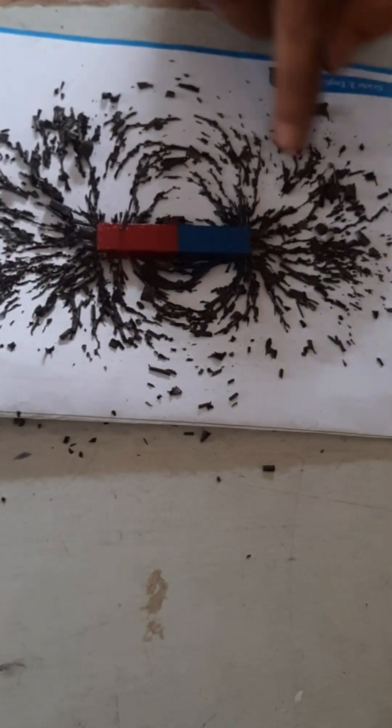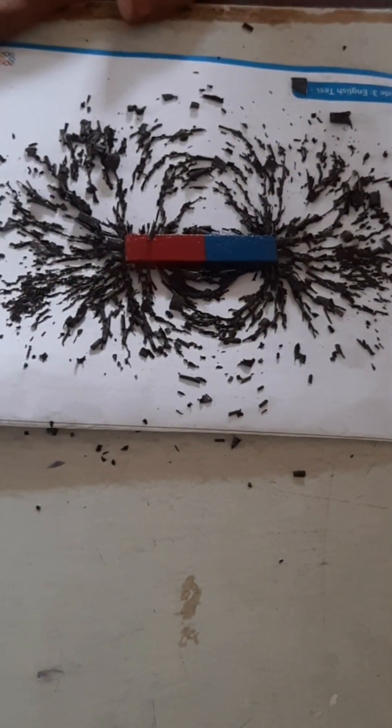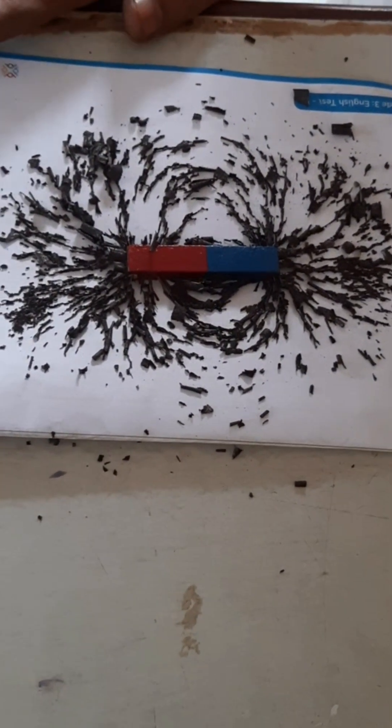These lines are imaginary. Generally around the magnet we cannot see them, but with the help of iron filings we can visualize the magnetic fields. Hope everyone saw it and understood it. Thank you for watching.